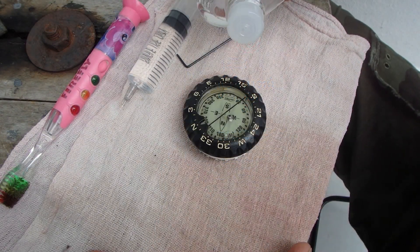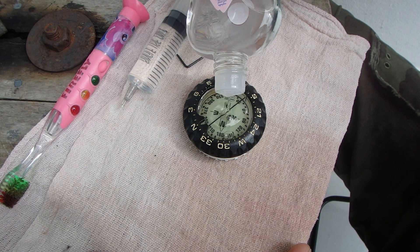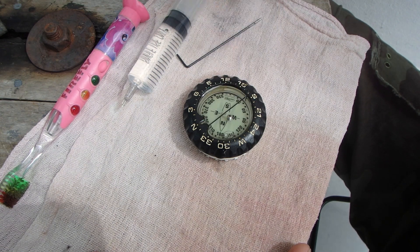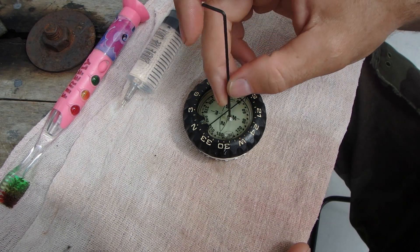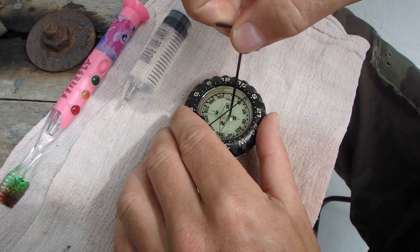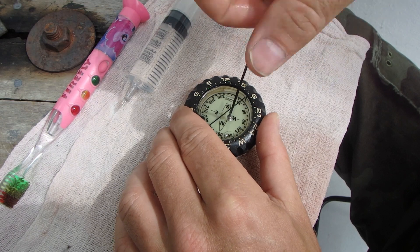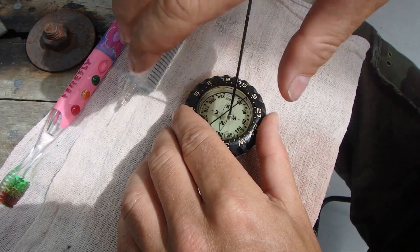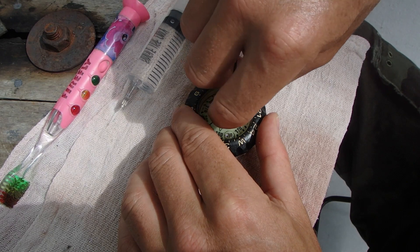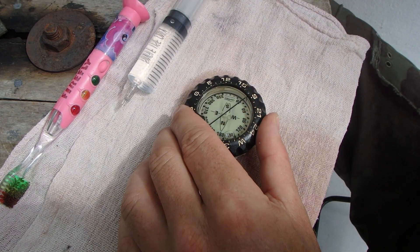The first step of the operation is to deluge the screen of your compass in the baby oil. Next, remove the grub screw and put it somewhere safe.